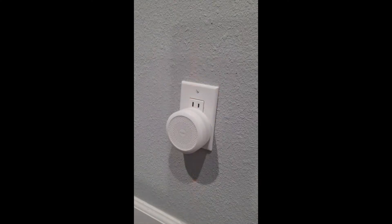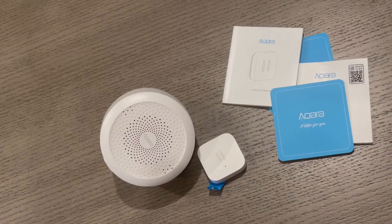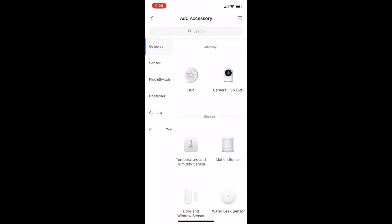You can also use the hub for the nightlight, which is cool. All in all, great value for money. You could add other Akara sensors if you want and make the most of the single hub that controls it all.